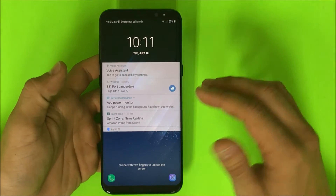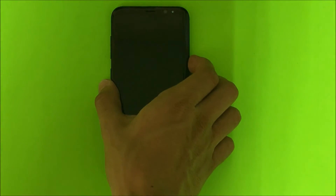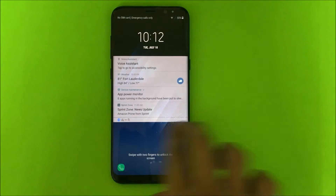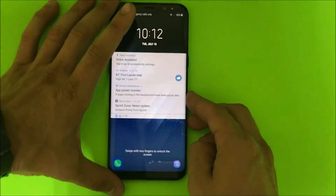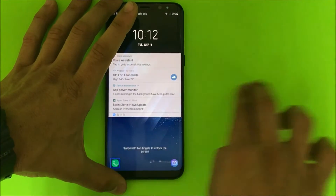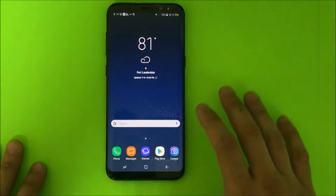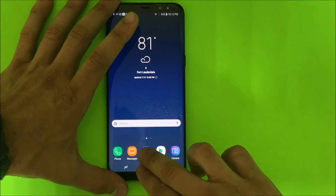First thing we're gonna want to do — as you can see it's talking back right now — turn the phone on and swipe with both fingers to get into the phone. It might take a few tries. Once you're here, you're also gonna swipe up with two fingers.